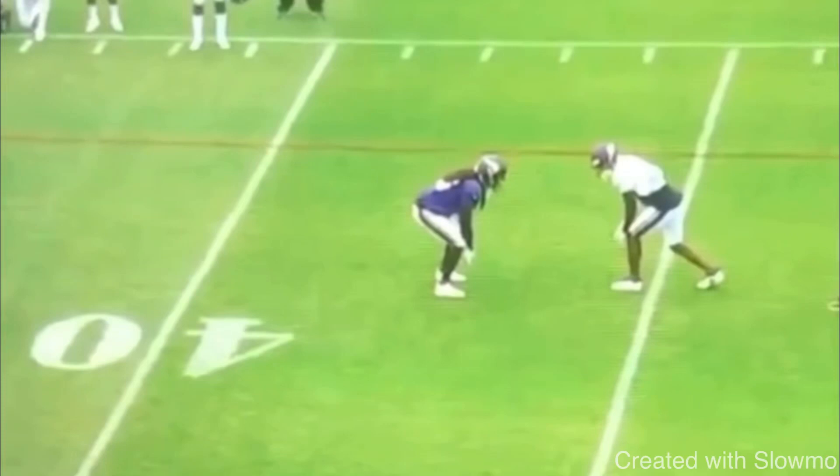What's up, guys? It's Coach Grant with First Down Training, and today we're going to be breaking down how you can be a more creative wide receiver and route runner. We're going to be going over three specific routes and how you guys can add these tools to your own routes to get you more separation.